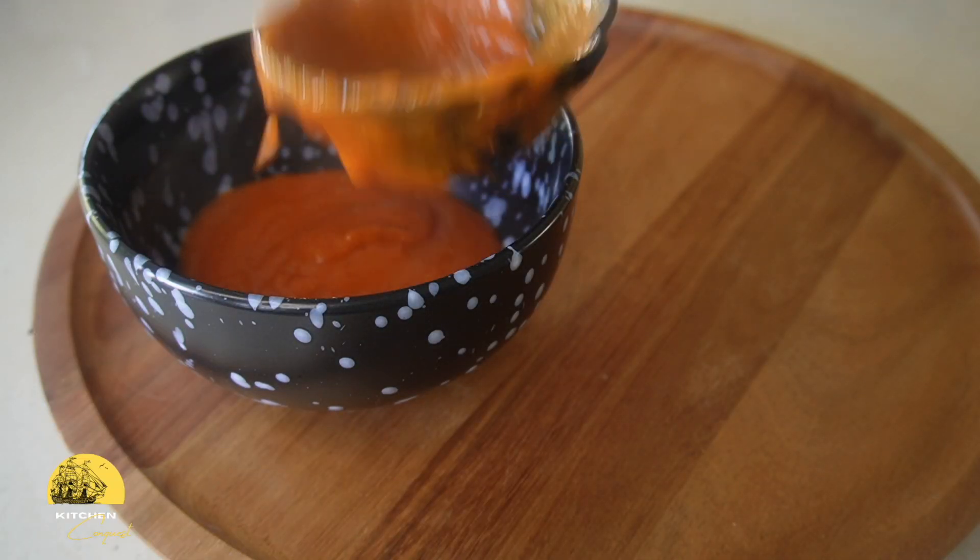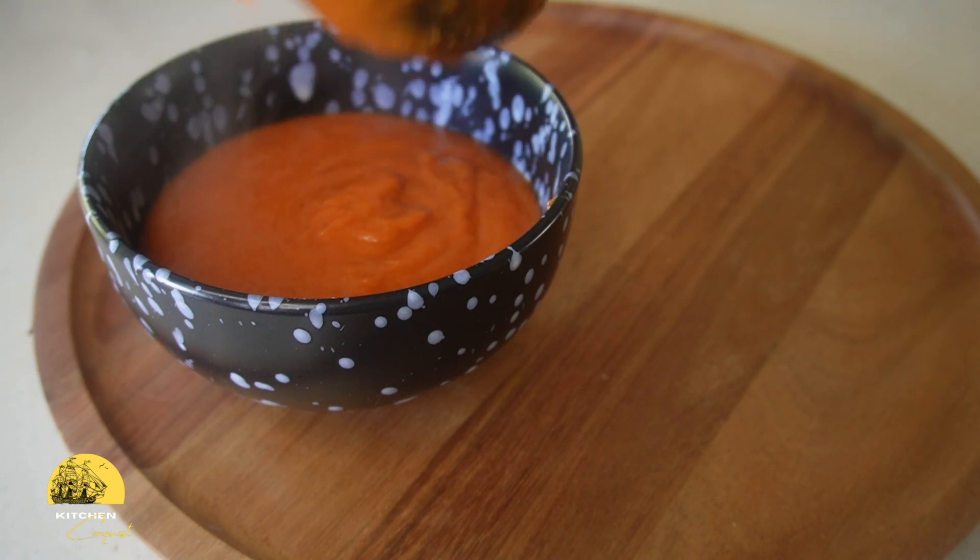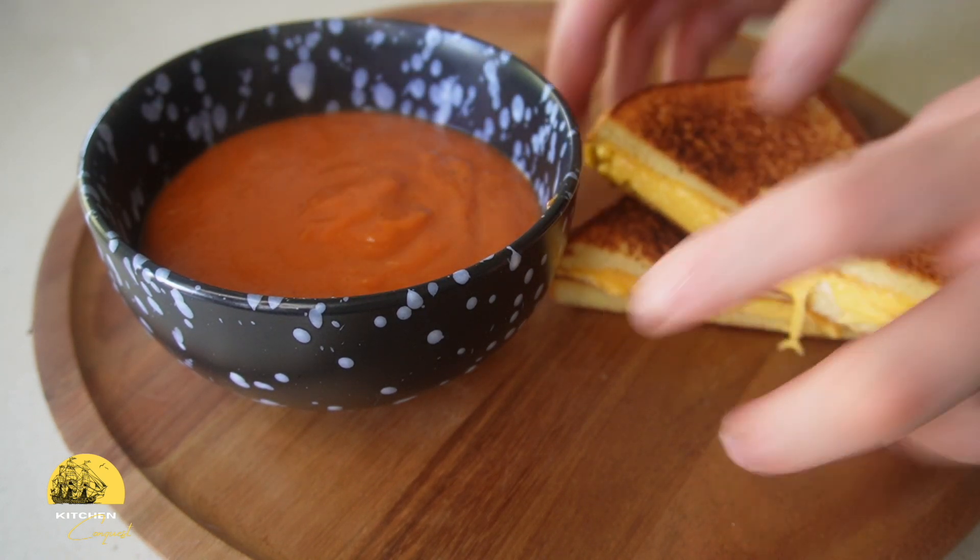Finally, to garnish the soup, you can add a splash of cream, croutons, or in my case, I'm going to add a swirl of olive oil, chili flake, and some freshly cut basil.